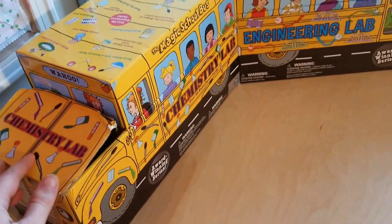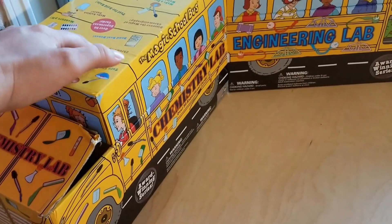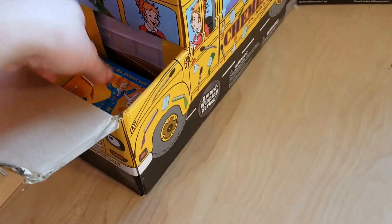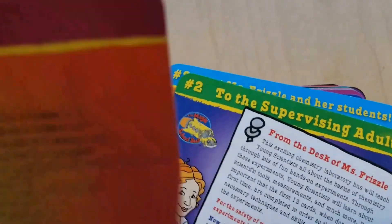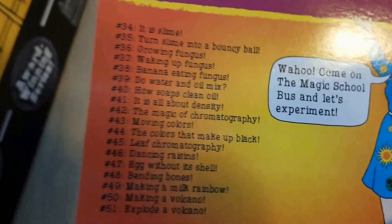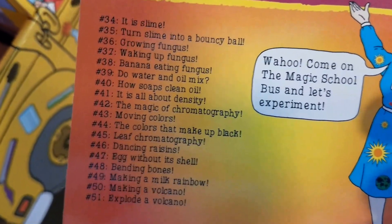So let me get into what comes in it. Everything comes in a cardboard bus. They are saran wrapped when you get them normally — mine weren't because they were on clearance and were the last two. In the hood of the bus are the experiment cards. They're laminated — like thick laminated note cards — they're nice and durable. The first one is an index card of what comes in it. This is the chemistry lab bus that I'm showing you.